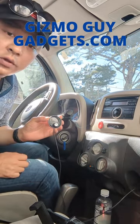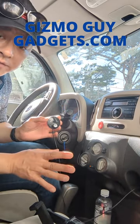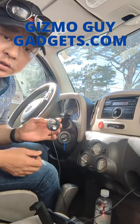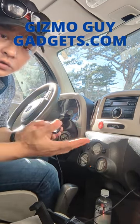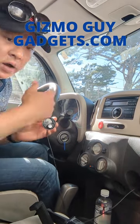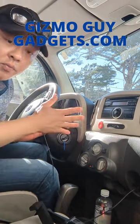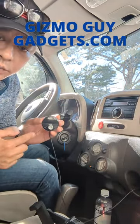Number two, you'll be able to talk hands-free — talk while you drive without touching the phone. Number three, you also get GPS navigation, so you can fire up any GPS navigation app and hear all the instructions as you drive while you stream music. This is the quickest and easiest way to upgrade your older car sound system using the GizmoGuy gadget.